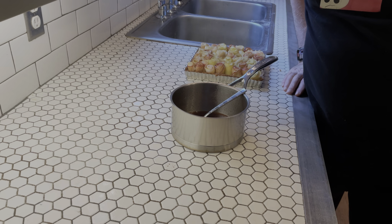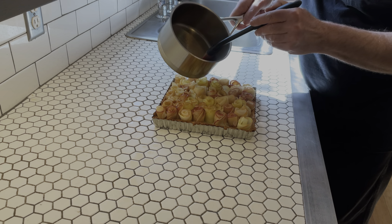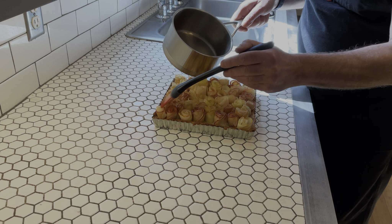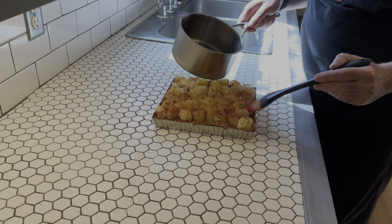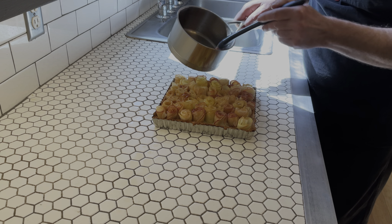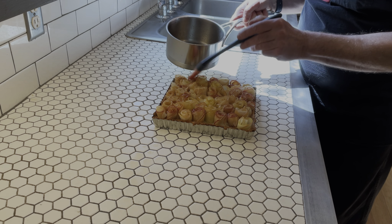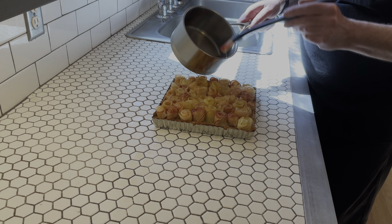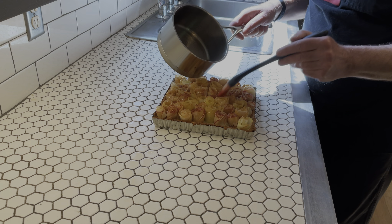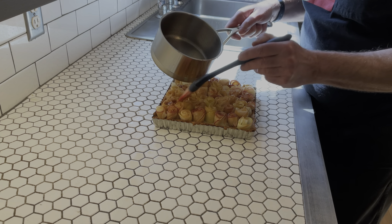Now that our syrup has cooled down for about five minutes, we are going to brush it across the top carefully. It's not crazy thick, but not crazy thin. The idea here is that this is going to sort of caramelize the roses a little bit in the oven, because we get to bake this again. You bring this anywhere and people are going to be very impressed, although this does take a certain amount of skill and it certainly takes time.